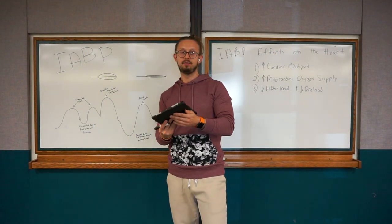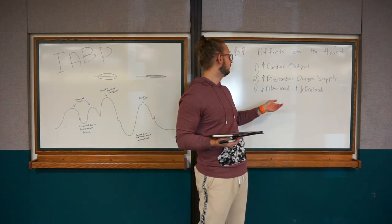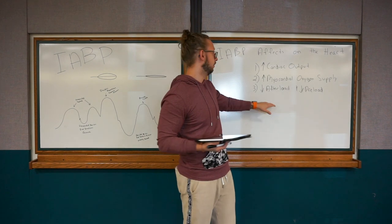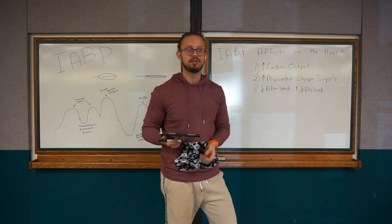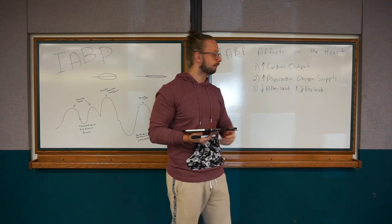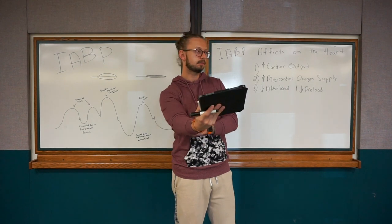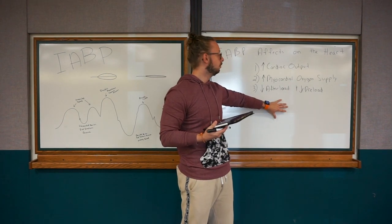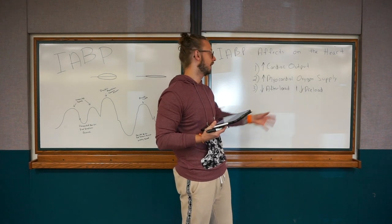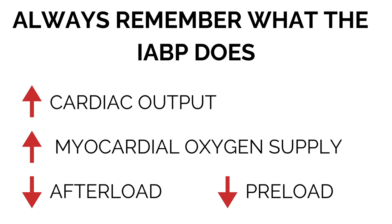So with that being said, if you're going to have one major takeaway — if a physician comes up to you and asks what does the intra-aortic balloon pump do — just remember these three things (or 3.5, because number three technically is two things in one). The intra-aortic balloon pump increases cardiac output, increases myocardial oxygen supply, and at the same time decreases afterload and decreases preload.